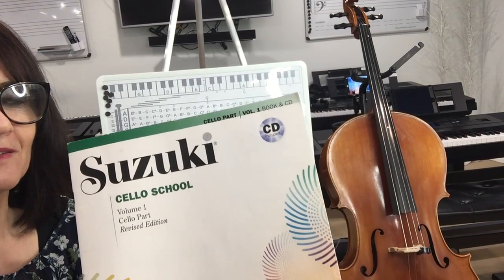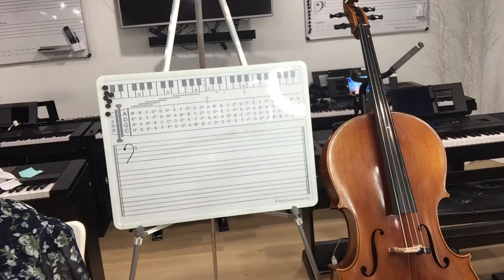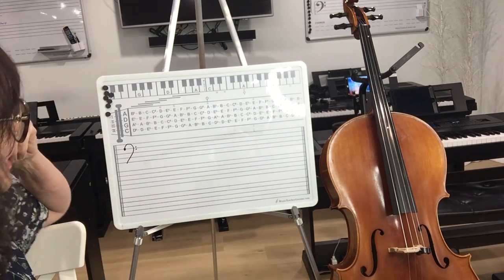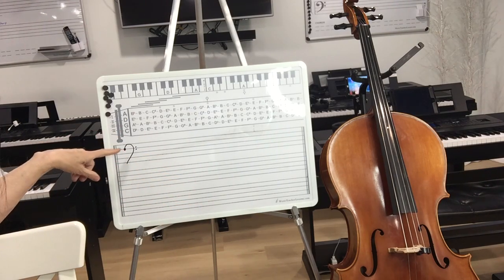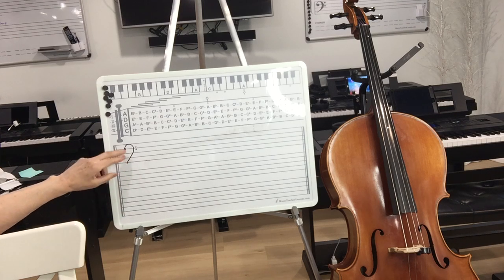This is the beginning video on understanding the very basics of the cello on a staff when you're writing music. This is a cello board and it's been designed so that there are three different staves, and you're going to primarily be using the bass clef. That's what you're going to be using the first year.